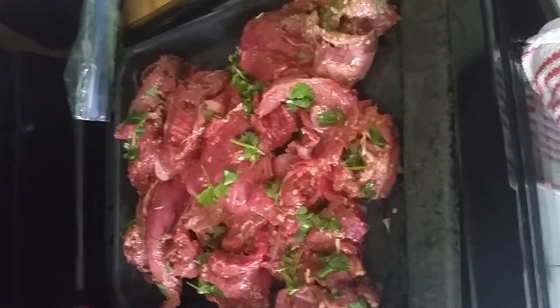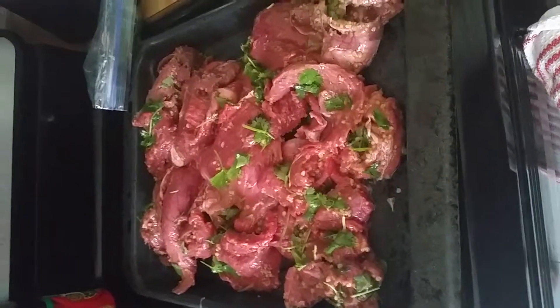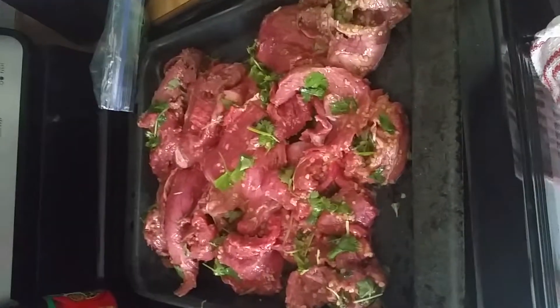Tomorrow we'll go ahead and pop it on the grill and add some tortillas to it. It'll be a delicious meal for the party. All right, talk to you later, bye!